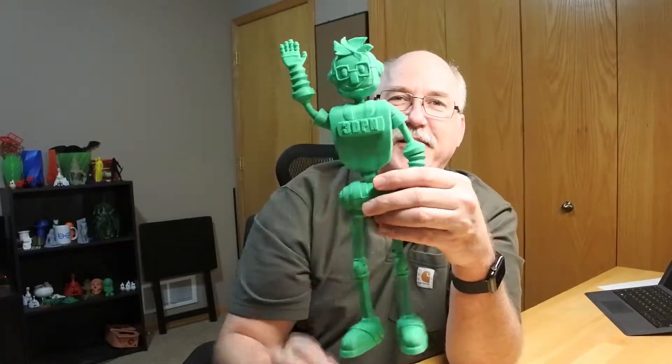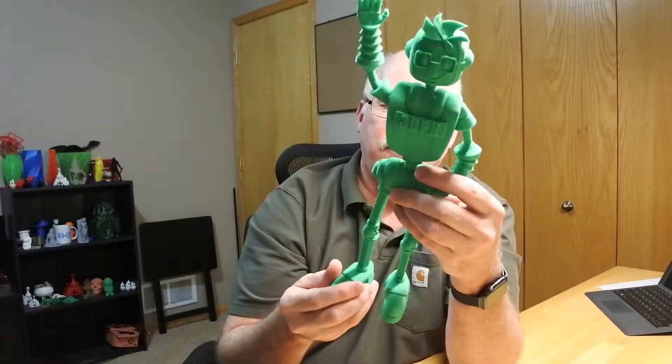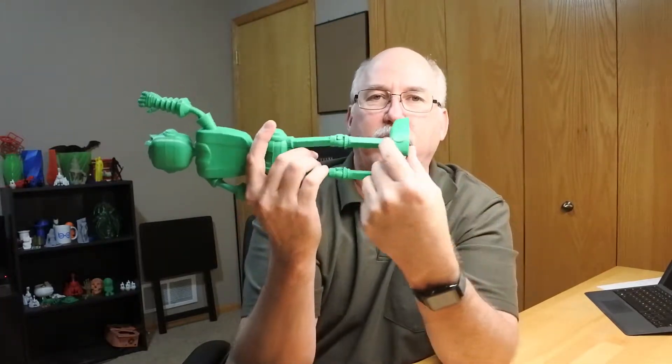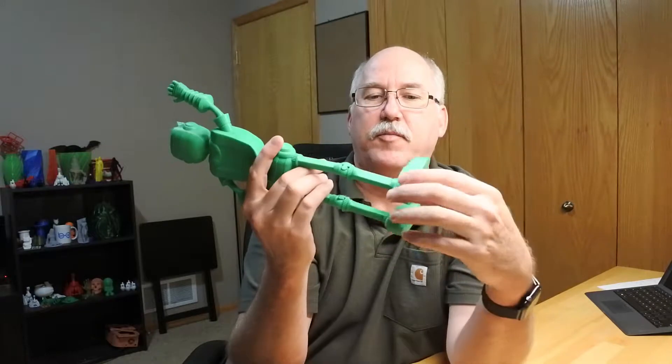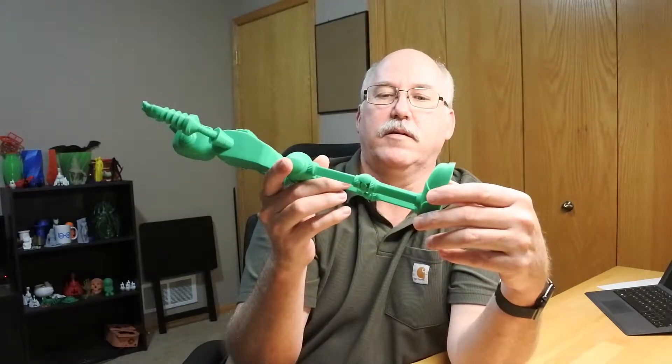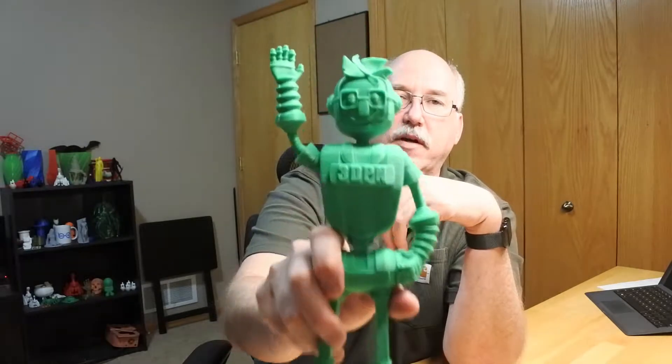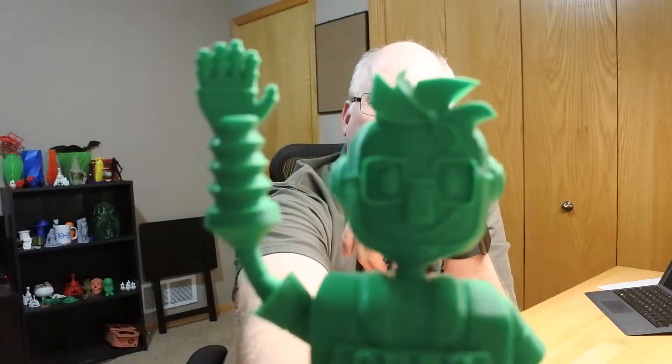So of course, what does every good person do when this happens? They regroup, upsize to 200%, and print it again. This one printed really well except for one small flaw — I kind of broke his foot off when I took him off the bed. But I had to join the crowd and do my infamous high five.